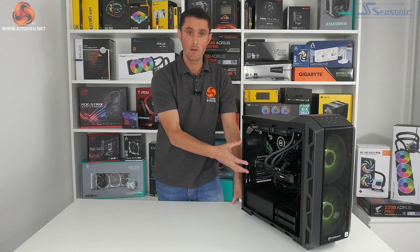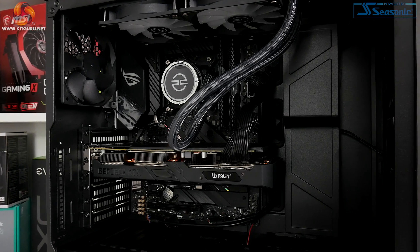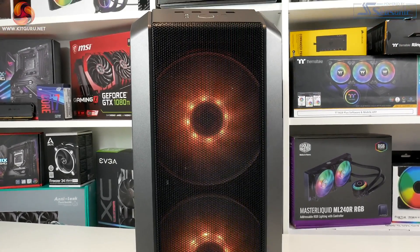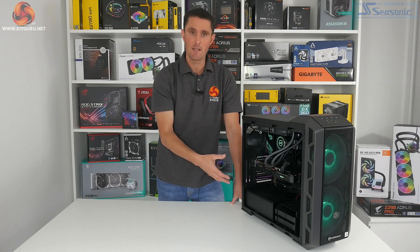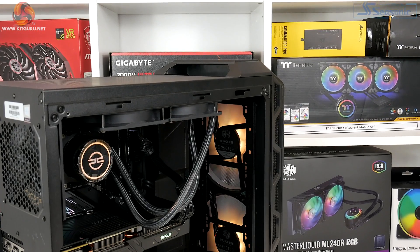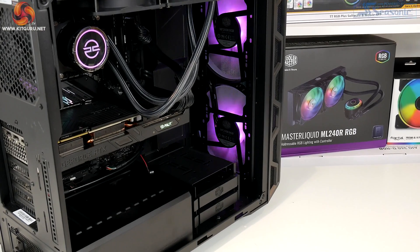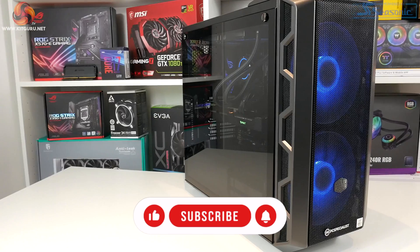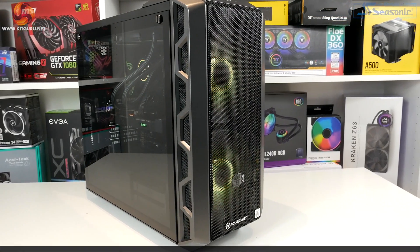Overall, the Vortex S3 is a decent system. I quite like the component choices PC Specialist has gone with — this black, understated, stealthy look is my kind of thing. I'm also a big fan of the mesh vented front panel keeping temperatures under control. The 240mm all-in-one CPU cooler is perfectly adequate, and there's plenty of space inside for future upgrades such as more storage or extra graphics cards. At 1080p and 1440p this system is optimal for gaming, and paired with a high refresh rate monitor you'll have a smooth and enjoyable experience. It's also very capable as a workstation productivity PC — ideal if you want to do work during the day and casual gaming at night.